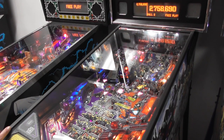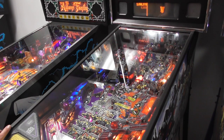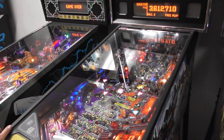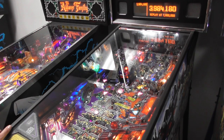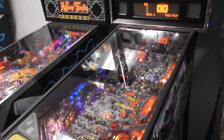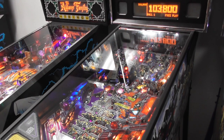If the Decepticons find the AllSpark, they'll use its power to transform Earth's machines. Can I use the AllSpark to play better? Super skill shot if you do a short plunge. Unfortunately, as you can hear from the audio, there's no shield above. Before time began, there was the Cube — a little shout-out to my man Soundwave, one of my favorites.